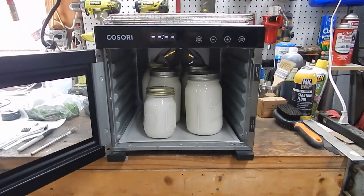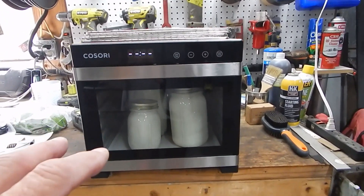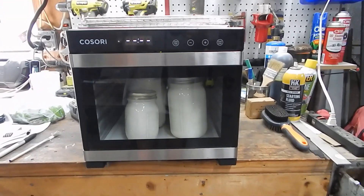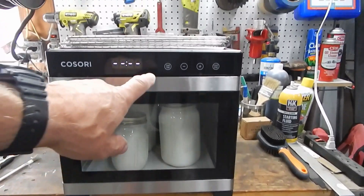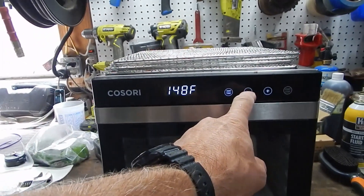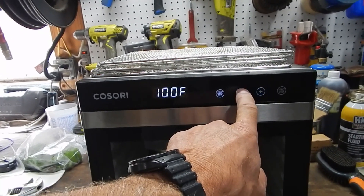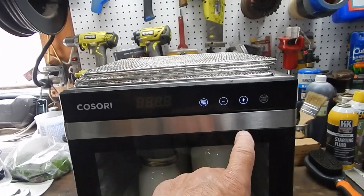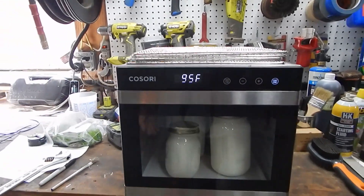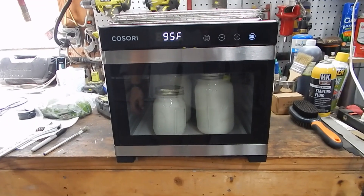Okay, I've got the bottles out here in my Kasori dehydrator. You do not need one of these — you can just keep them as warm as possible, wrap them up with blankets, put them on the counter, or stick them in your oven. You want to try to keep them around 80–95 degrees. This is so simple — you just touch this little button, set it to 95 degrees, then set the time for 12 hours, hit start, and set it and forget it. I'll check on these around nine o'clock tonight — they should be good, then put them in the refrigerator.